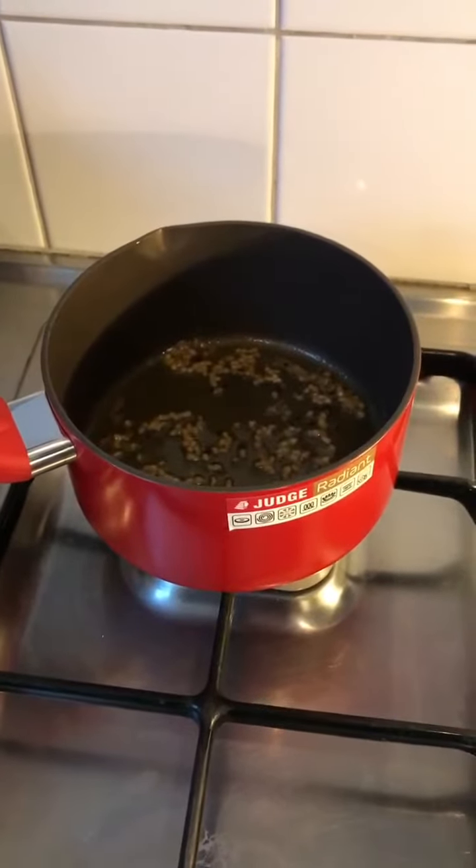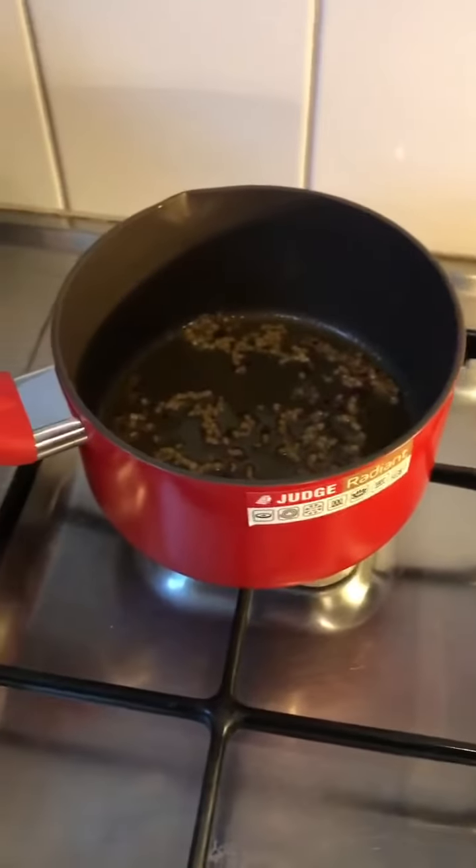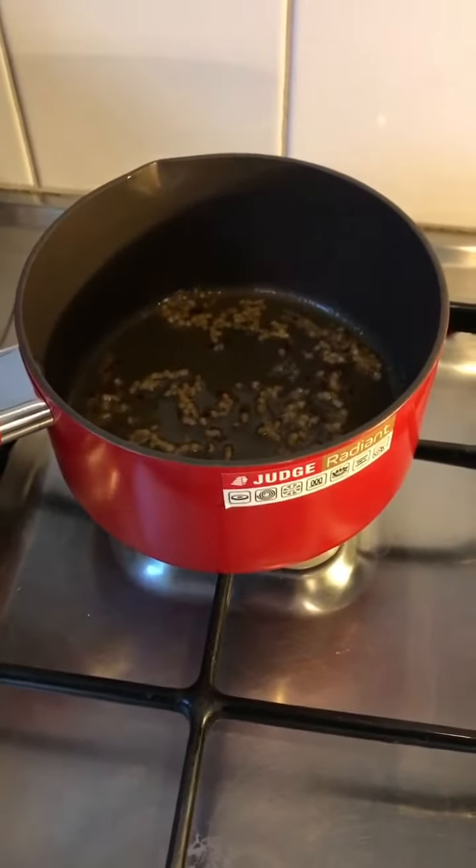Tip number one with these new pans: there is a sticker on the side. Don't do what I just did and turn the pan on without taking the sticker off, because there will be a horrible burning smell and there will be smoke — so take that off.